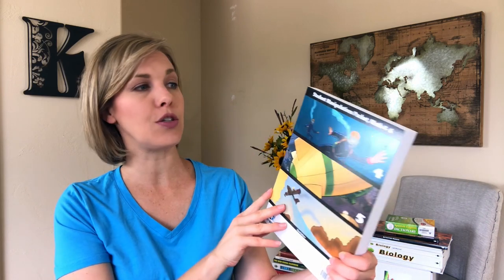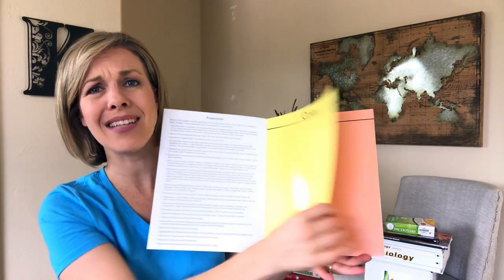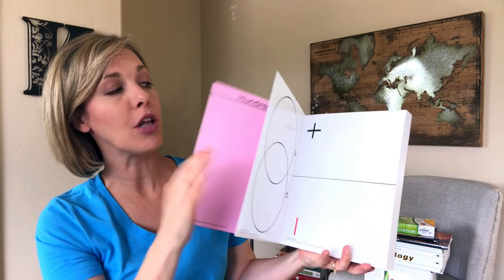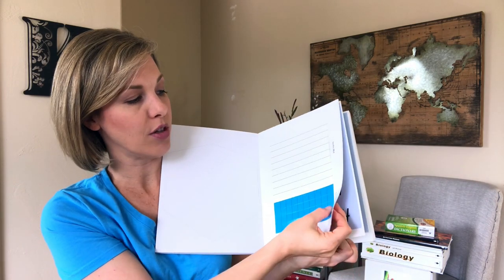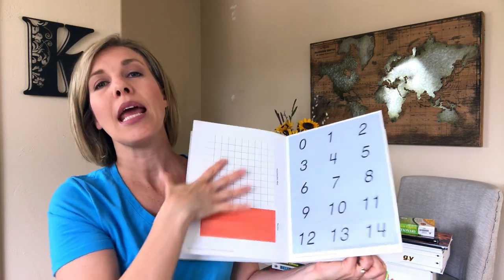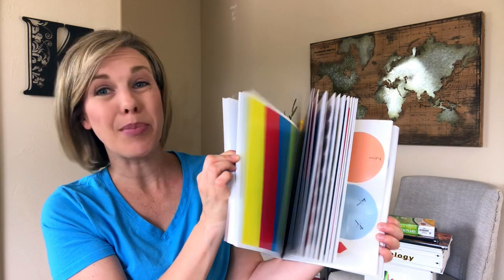The other thing that we got is the student manipulative packet for fourth through sixth grade — so this one packet can be used for all of these grades. It has different pieces made of thick, glossy cardstock — really thick and durable. You rip out a page and then punch out the pieces, like these numbers here. You'd organize them for your student to use. They've got lots of helpful, colorful manipulatives in there for your student. So that was all the stuff for Math 5.